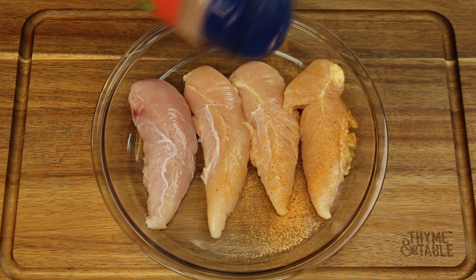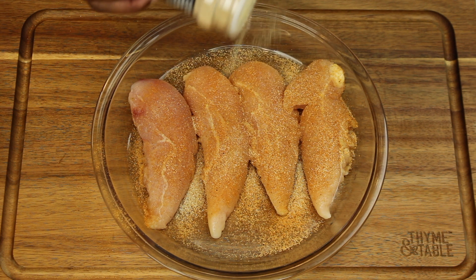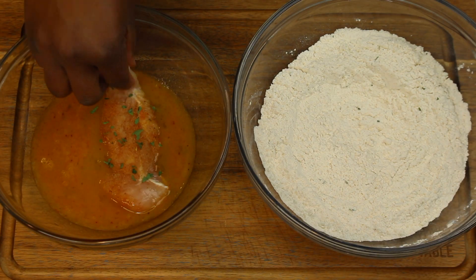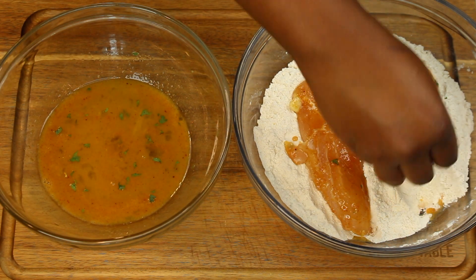Next we're going to season our chicken with seasoning, onion powder, garlic powder, and parsley. After seasoning, we're going to begin to coat it — starting by putting it in our wet wash, shaking off the excess, and then placing it in our dry batter.